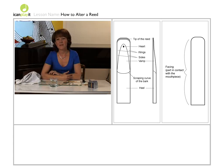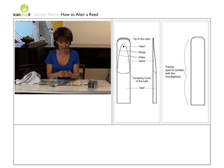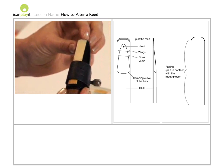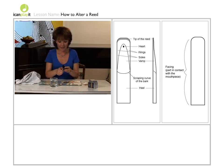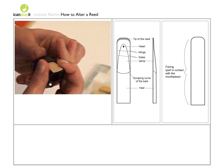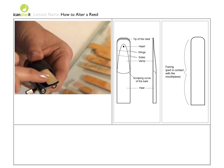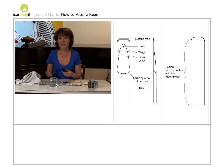One other thing you can do if the reed seems a bit inconsistent is to try balancing it. By that, I mean putting the reed so that one of the wings is partway across the mouthpiece. Blow on that and see how it feels, then change the position so that the other wing is partway across the mouthpiece. Try playing on that. If the left wing seems softer, then you need to take some material away from the right wing of the reed and vice versa. In this way, you can balance the reed so that it plays more evenly.